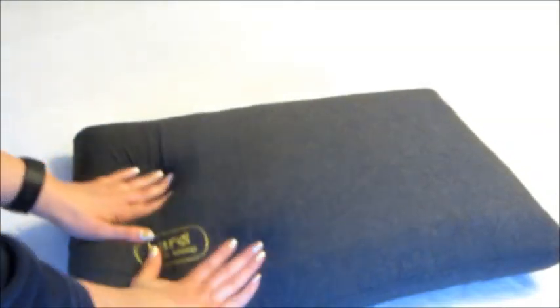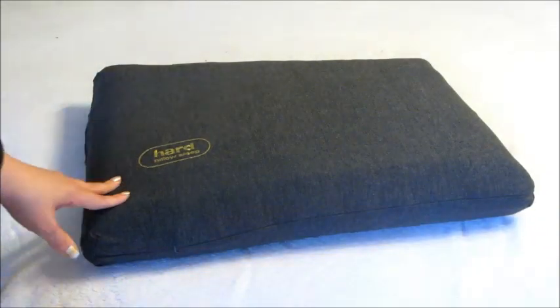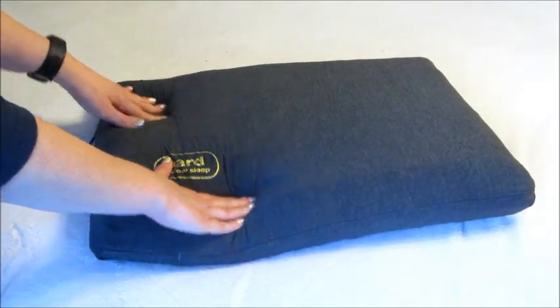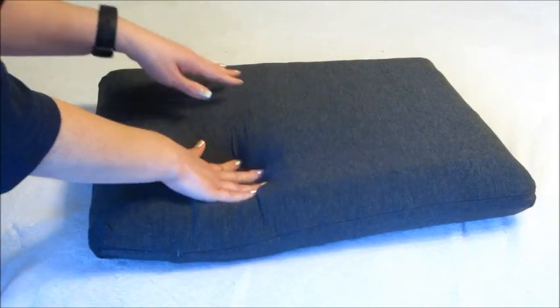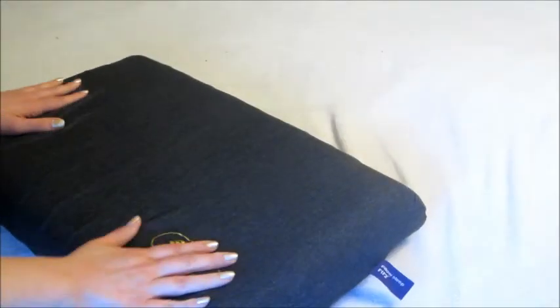It has an insanely soft, very soft pillowcase that is removable and washable. As I press down on certain areas of the pillow, you can kind of see the indentions where the cubes are — it's a very interesting idea.